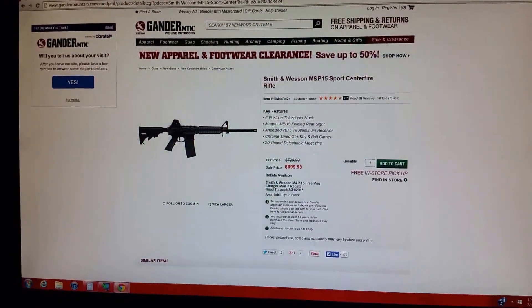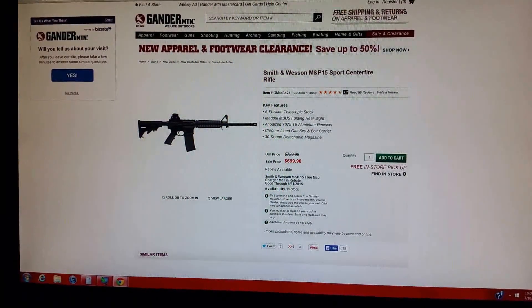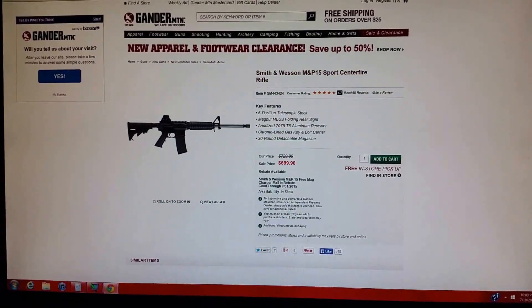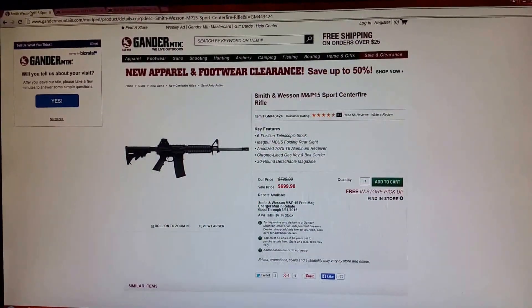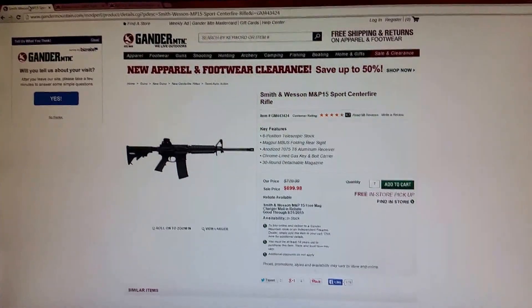I just watched a video where a guy had recently purchased an M&P 15 Sport Rifle. That's all fine and great — name brand, well-built rifle — but for what you get, for what you're spending, people miss out on so much more.